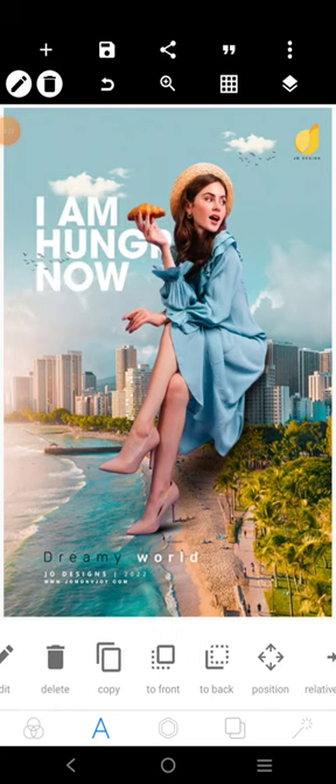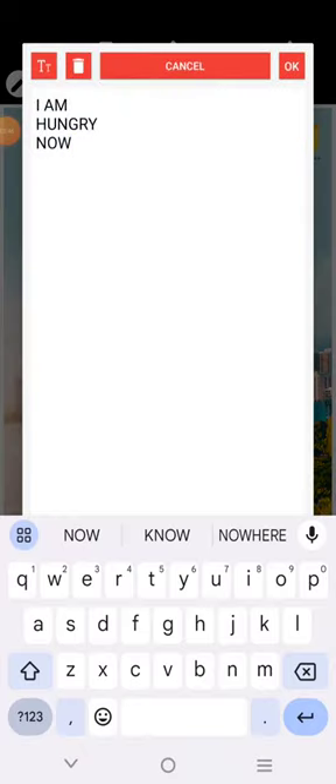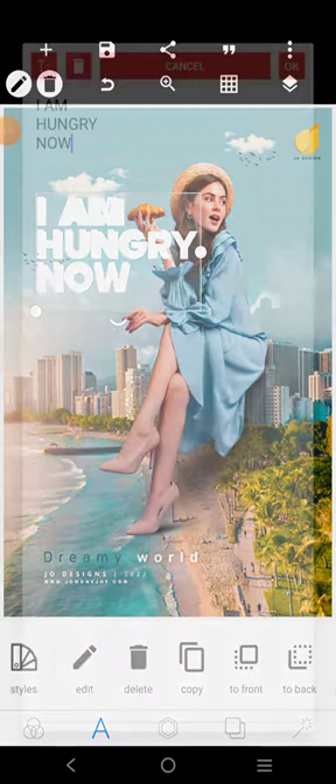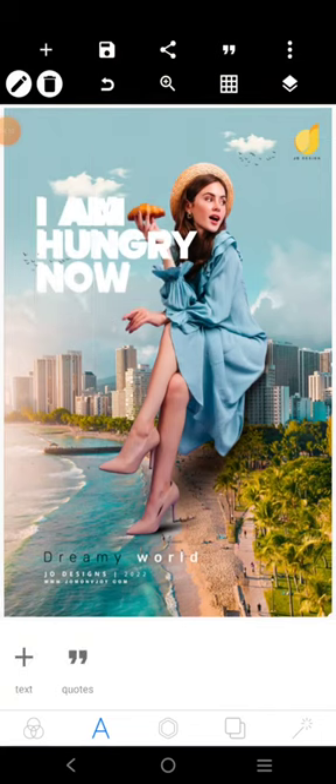We'll send it to the back like this. Then we'll separate the Y from it. Let me bring it to the front — I'll show you what I want to do. I'll copy this, then I'll bring that only Y. I'll place it here where this is, adjust it properly, then come over here and remove this Y so I can create the other effect.